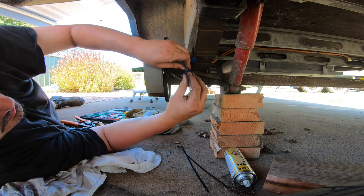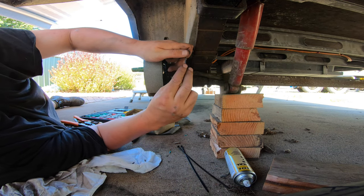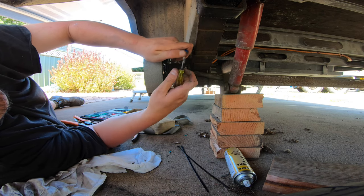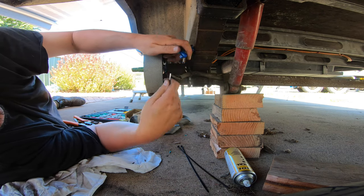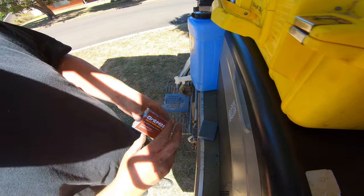We're nearly done here. My senior technician, who owns the caravan, is off cleaning up the brake drums and putting new seals on the outside and repacking the bearings with grease. And of course we've got more brake dust, so we're going to use more Grit Mitts.